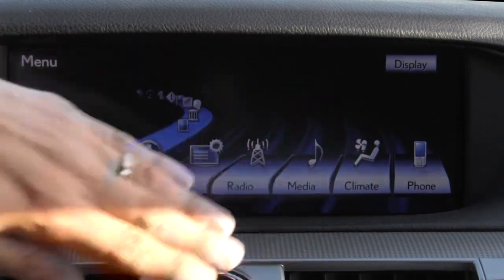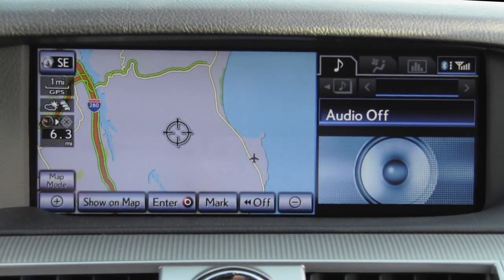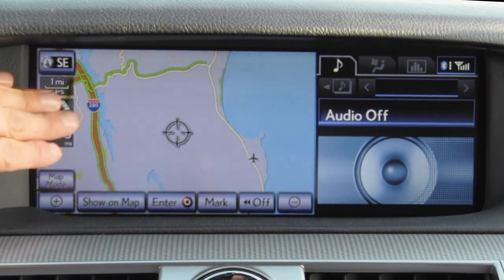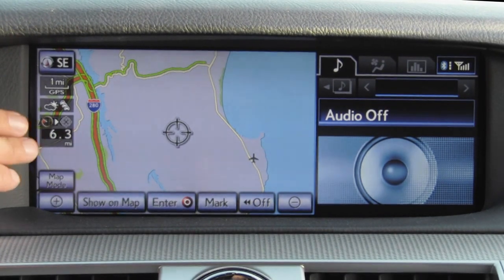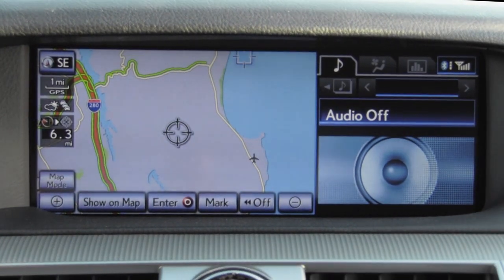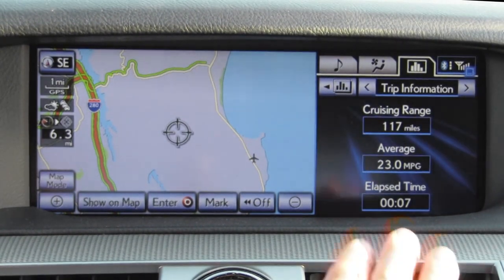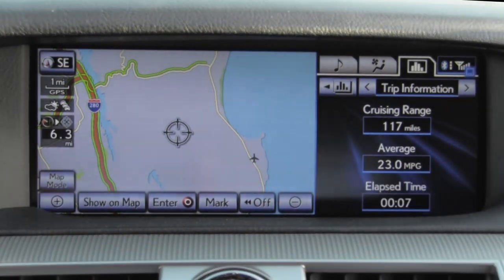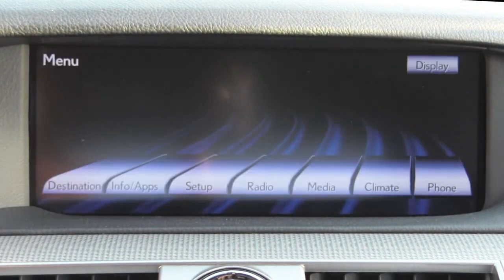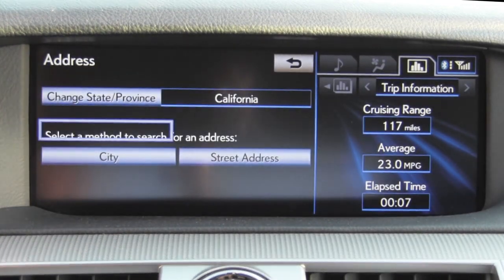Climate control is duplicated with hard buttons lower in the dash, and of course we get the usual Bluetooth phone interface. The mapping interface with this system is essentially identical to the last generation LS, as well as a wide variety of Toyota and Lexus products. On the right side we get a new section of screens with direct access to audio, climate, and fuel economy information. Very few things in this system use the entire screen — they're pretty much limited to settings adjustments and the main menu.